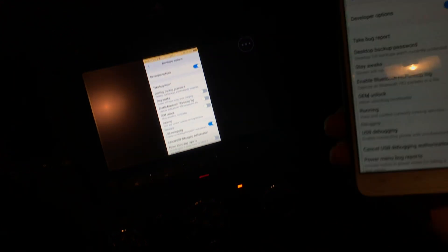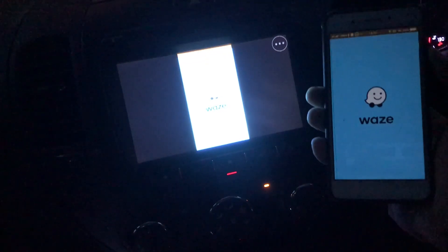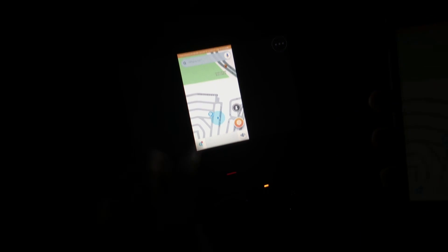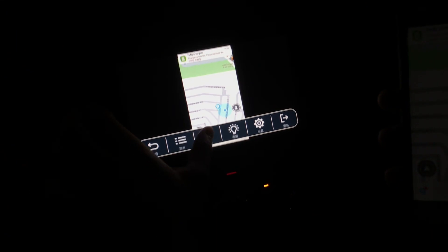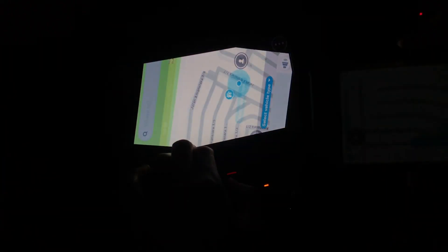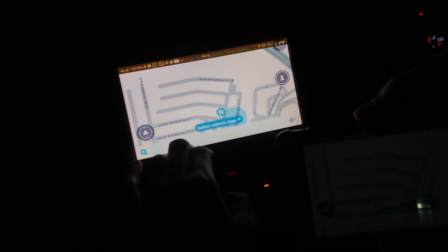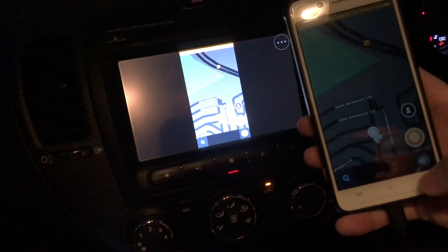It looks like we are connected and in. If you rotate your phone it will become full screen. But the problem is we don't have sound — it only shares the screen.